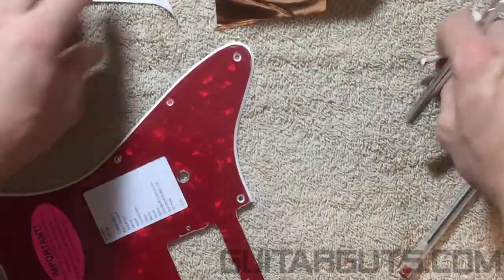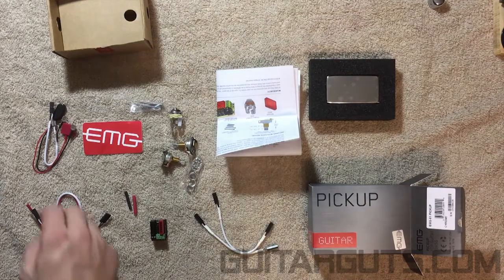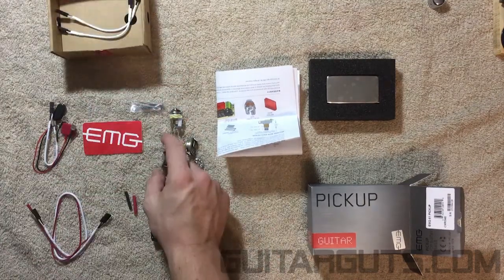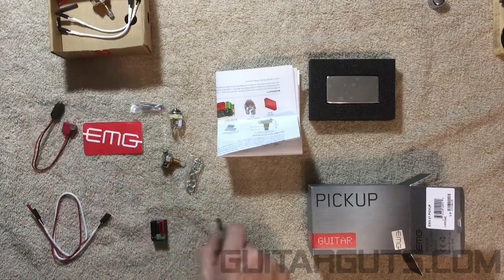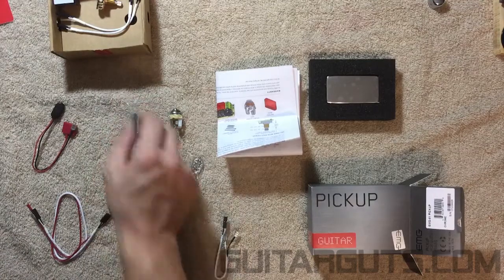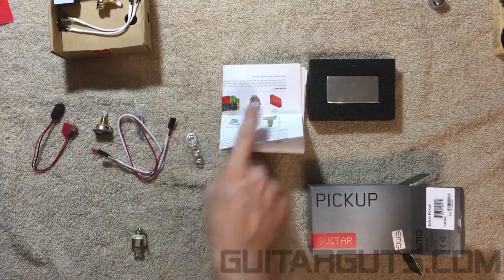Today we won't be using a tone either. For this setup we're not going to use most of the kit contents, so you can toss the tone and heat shrinks aside. We'll use the output at some point — don't need the bus, the sticker's cool. We'll be using the mounting, the volume, the output, the main wire, and some of the other components.